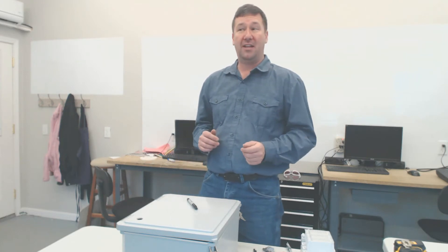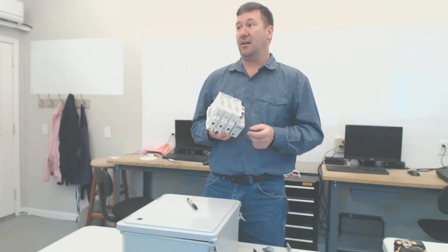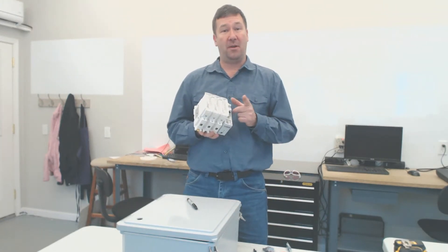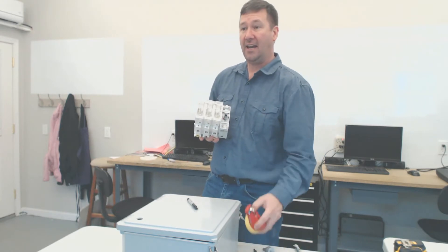We get many requests from people wanting to know how to accurately drill and install a through-the-door disconnect. A through-the-door disconnect is made up of a disconnect, a shaft, and a handle.